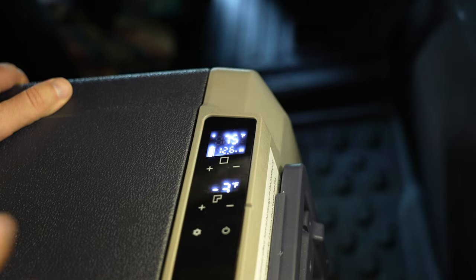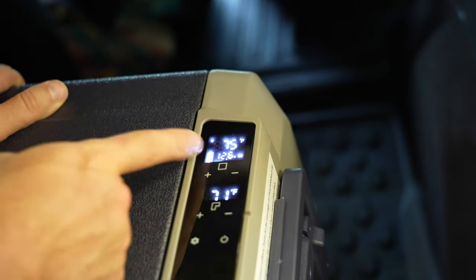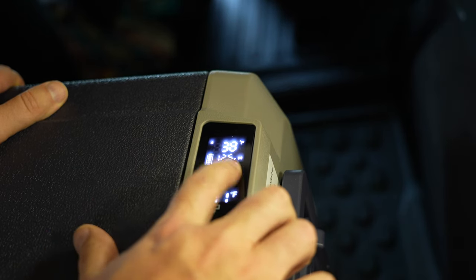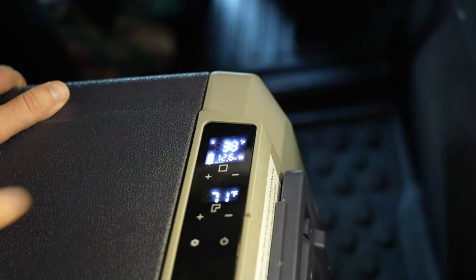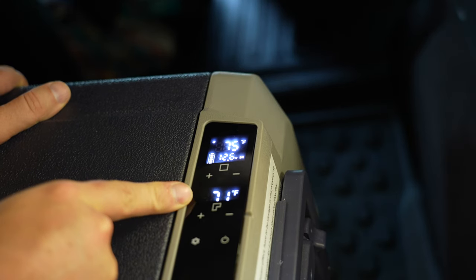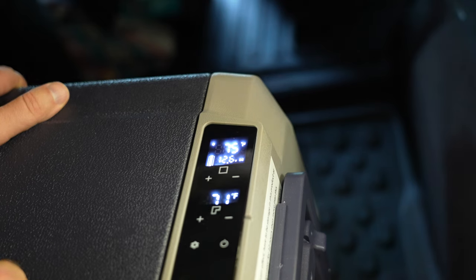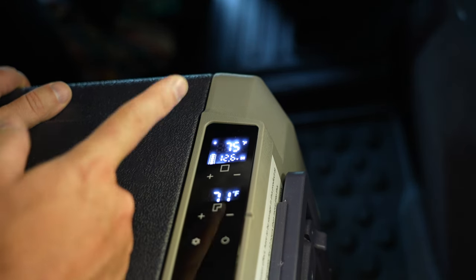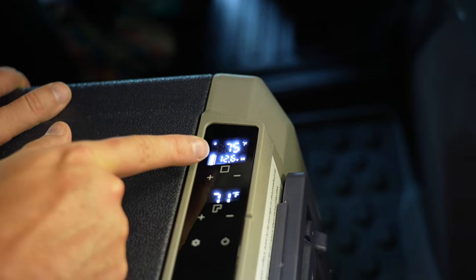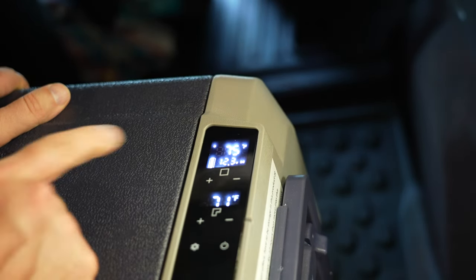From there you can press up or down to change the temperature. The right side over the square area — that's the freezer — and up here is the fridge. You can press up and down to change the temperature on each. On the display it's showing the actual temperature of the freezer right now, which is 71 degrees Fahrenheit. You can change it to Celsius in the settings. The upper display here is 75 degrees Fahrenheit — also changeable in settings.